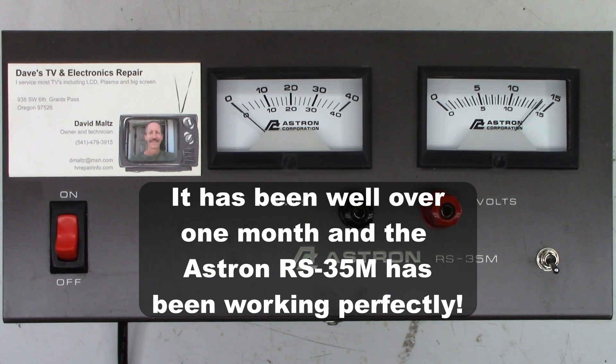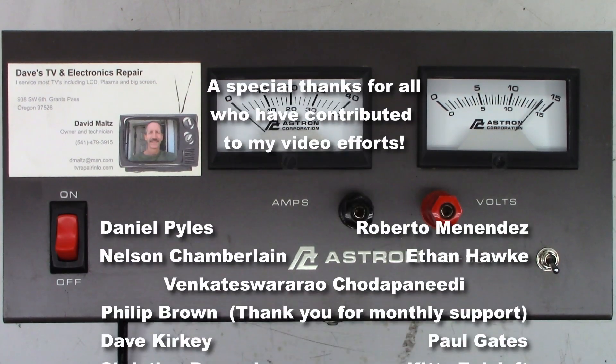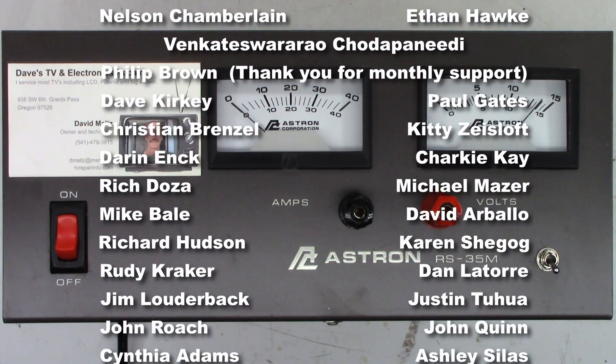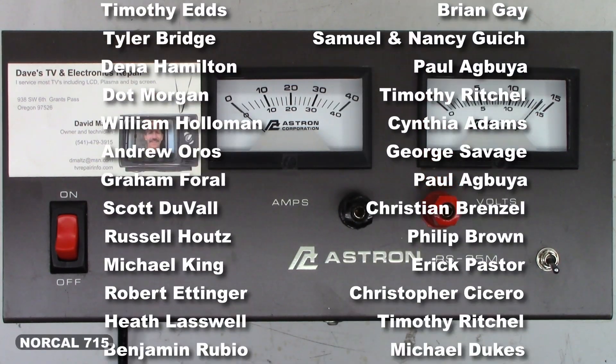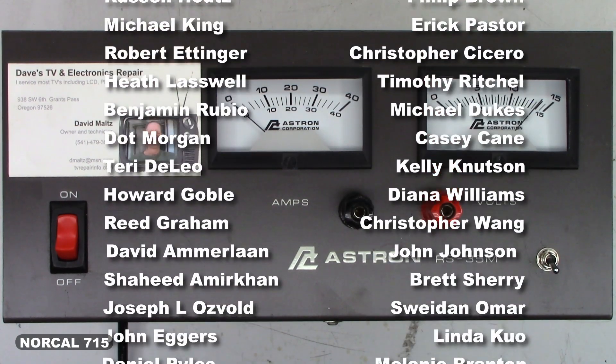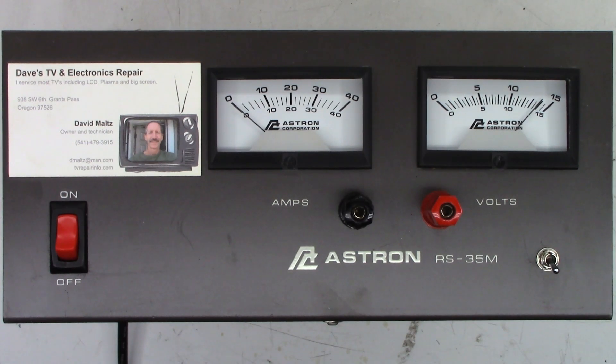We'll just have to see how it goes on the Astron RS-35M. I certainly hope you enjoyed the possible repair on this unit — it might be successful, it might be a failure. I'll keep powering it off day by day and we'll see what it does. Go ahead and leave me a question, comment, or concern below — good or bad — I try to respond when I have time. Hit that subscribe button and like this video. You can follow me on social media — Facebook, Instagram, Twitter at NorCal715 — or email me at NorCal715videos at gmail.com. Please be patient, I have a full-time job and do this in my spare time.